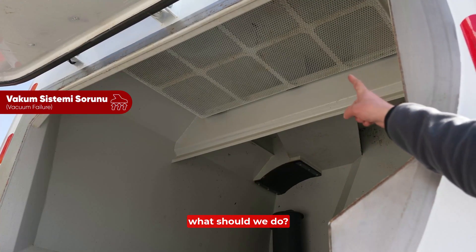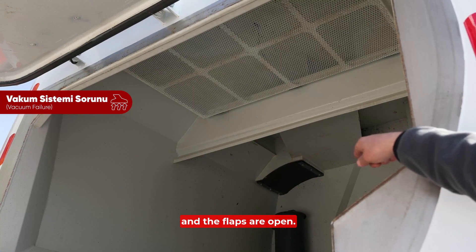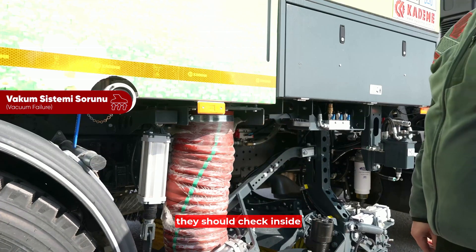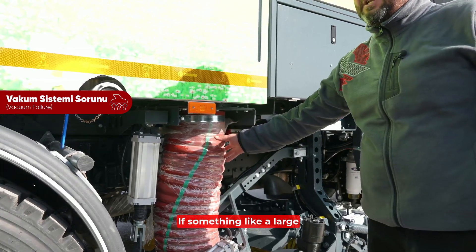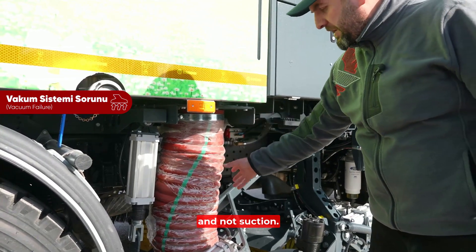One frequently asked question is: when the vacuum is not working, what should we do? First, check if the sieve is clean and the flaps are open. If there is anything there, check inside the vacuum flue. After that, check the vacuum hoses — if a large object is stuck inside, it might not pass through and suction will not work.